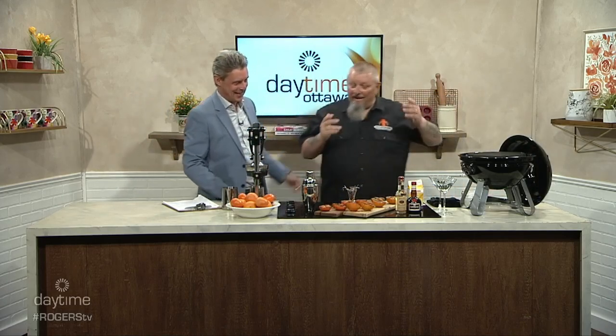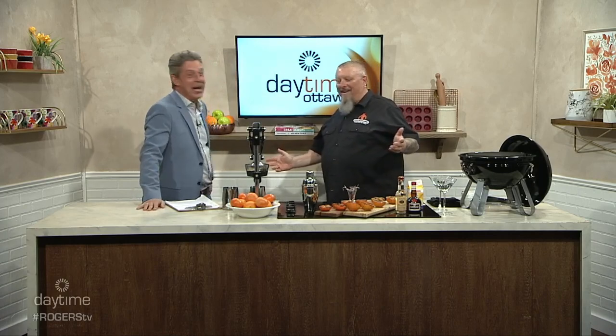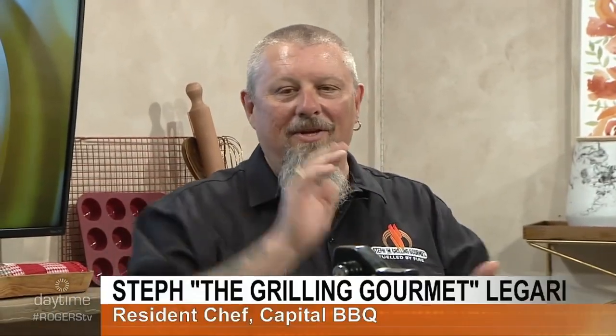How are you, buddy? Good to see you, man. Good to see you, too. Welcome back. Every time I come back, there's a new studio. It's like, how many kitchens have I worked in? It's cool because you get to see old friends and old colleagues, and this is really where it all kicked off with Rogers.